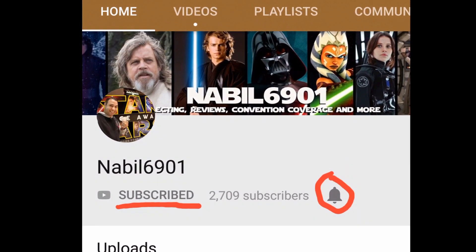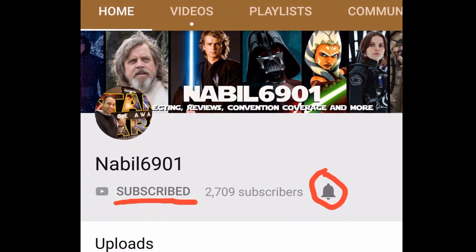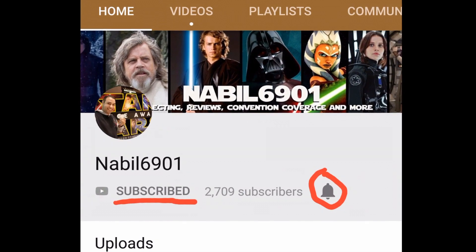Before we begin with the video, please make sure to subscribe to my channel and hit the notifications button, that way you guys are aware of every single time that I upload a new video. Thank you so much, and please enjoy this new video.